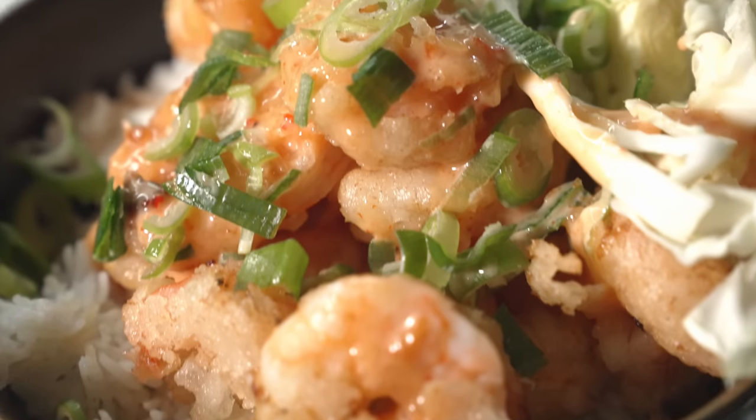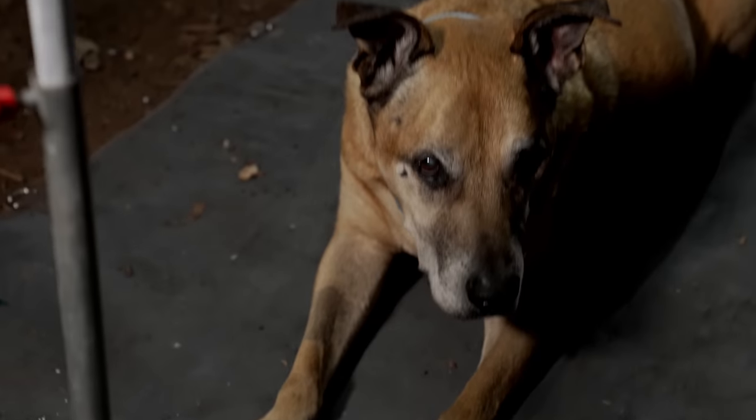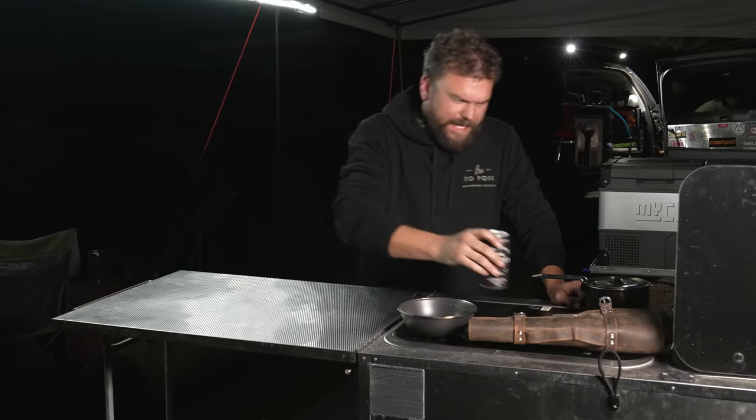Welcome back to Fire to Fork. Today we are doing Bang Bang Shrimp. Now Australians will know we don't call them shrimp, we call them prawns. So we're doing Bang Bang Prawns, but Bang Bang Shrimp is just... you know, you're not going to say Bubba Gump Prawn Company, are you? It just doesn't sound right, so let's get into it.